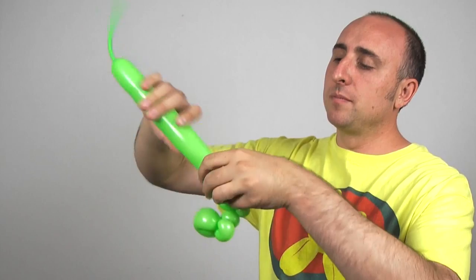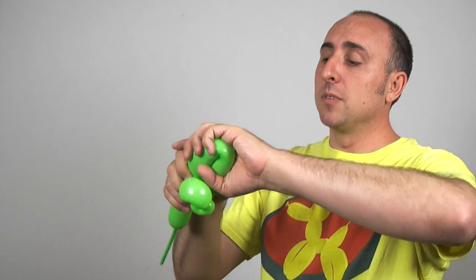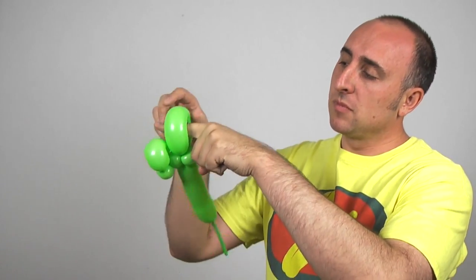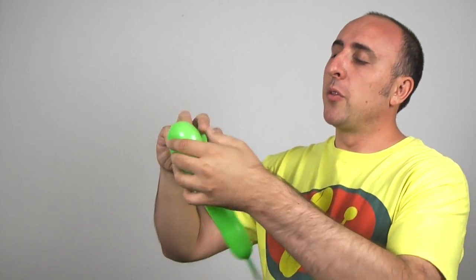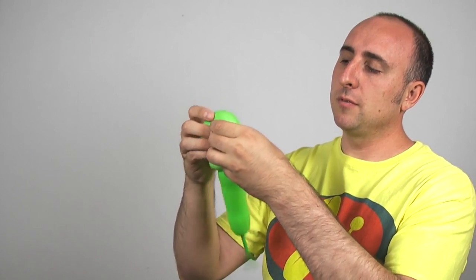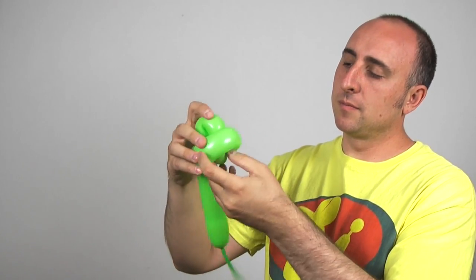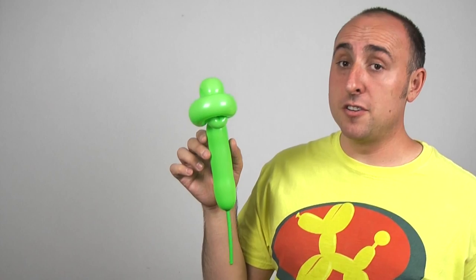Now we're going to make a large flower petal — we don't want it too big, just big enough to fit your finger through. Give it a squeeze, make sure it's soft. If you can put your finger through it and pull it out easy, it's the right size. If it's too loose, make it smaller. The reason we want that hole in the middle is because we're going to feed this pinch twist through it. And there we have the face of our Ninja Turtle.